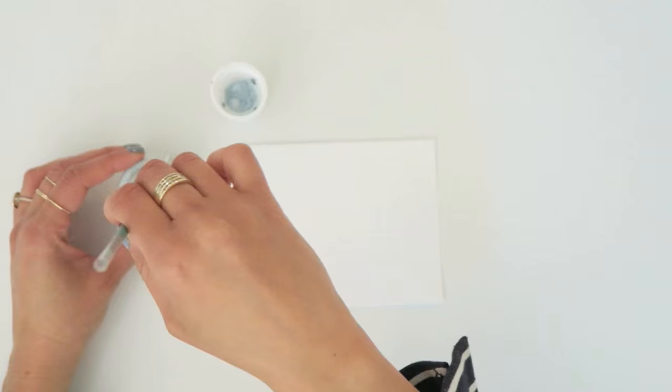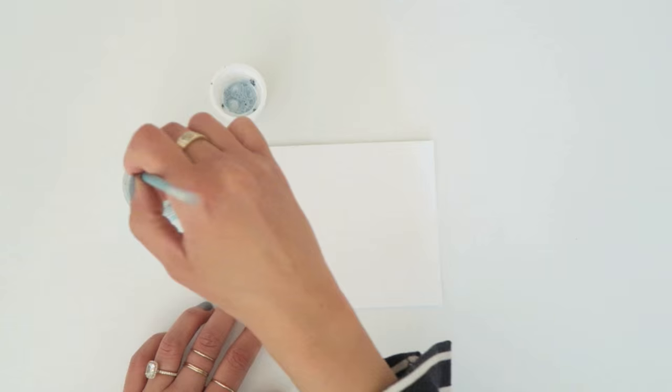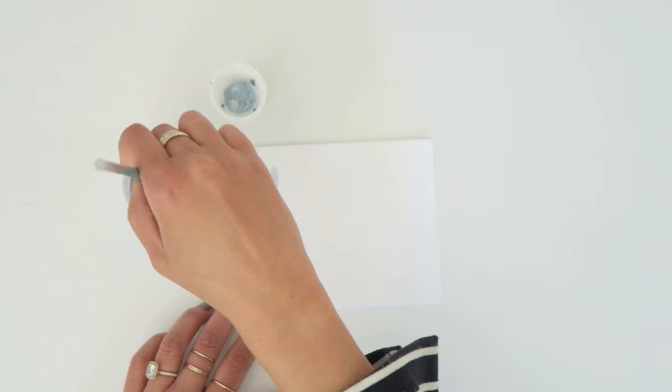I'm taking this number 2 brush and I'm just dipping it into the Pebeo Drawing Gum. It's a masking fluid, so the areas that I'm actually painting on will remain white. After it dries I'll show you the coolest thing that happens with it.